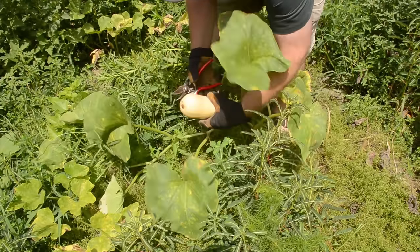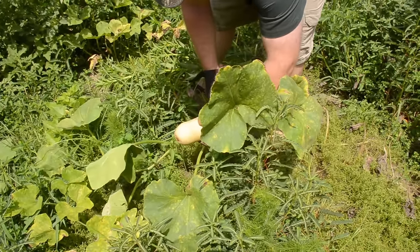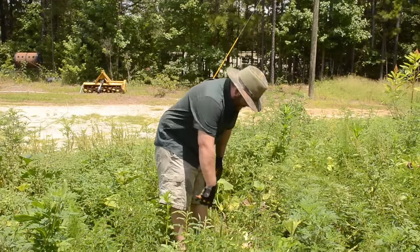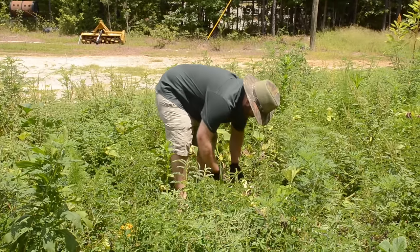Here's a butternut squash — we got a nice little patch of butternuts right here.